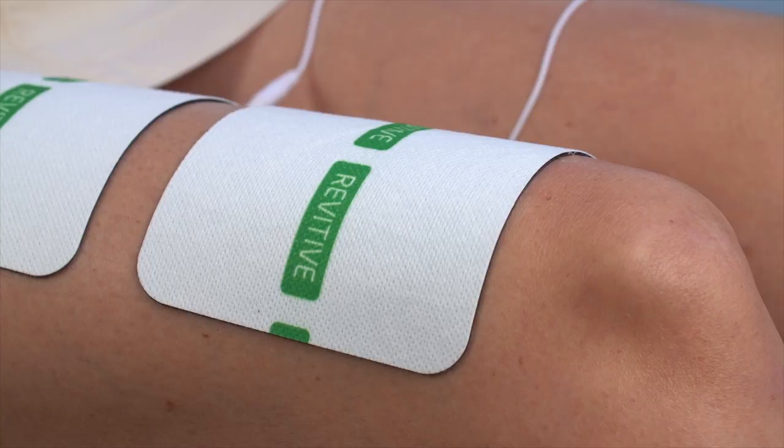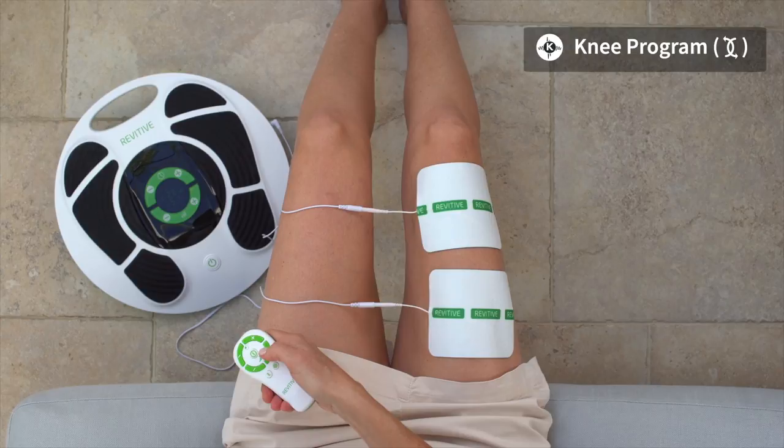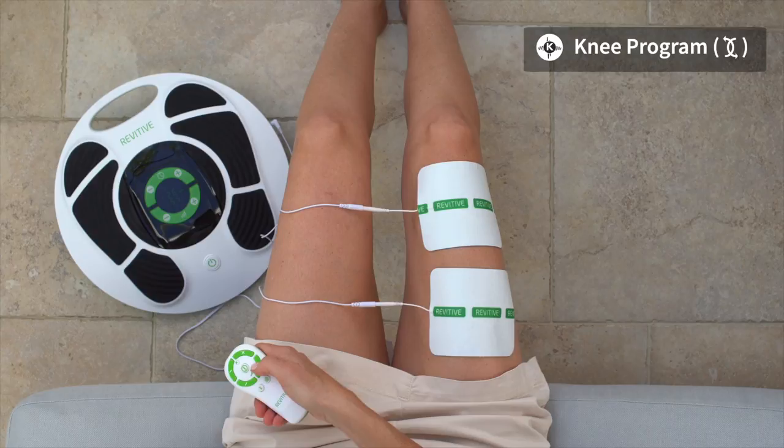Using the remote control, turn on the device. The time will read 20 minutes and the Knee Program symbol will be displayed. Start increasing the intensity level. At the start of the program, there will be 30 seconds of stimulation to help you set the right intensity level, followed by a rest period of 30 seconds when you will feel no stimulation.